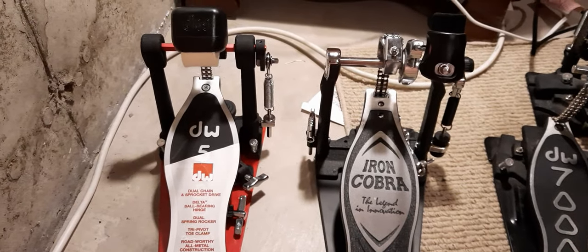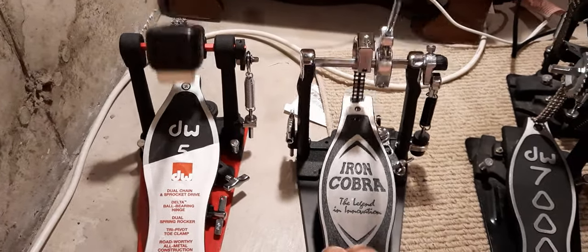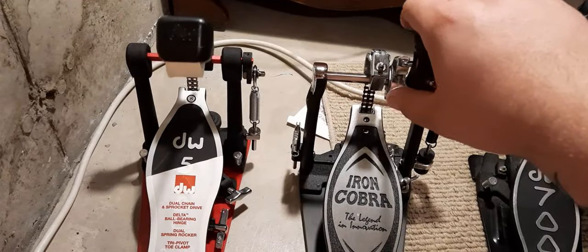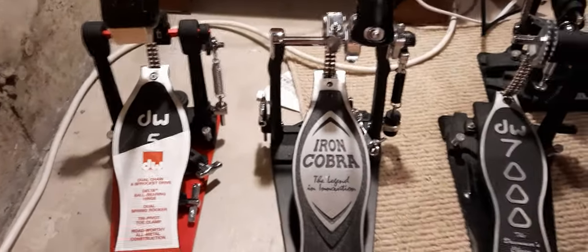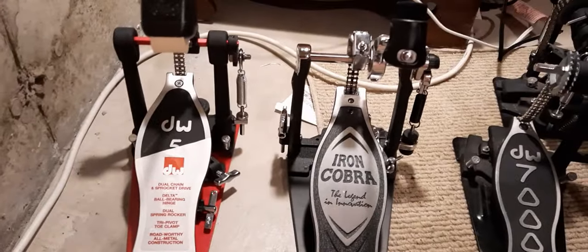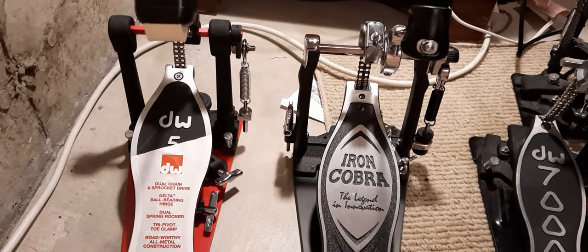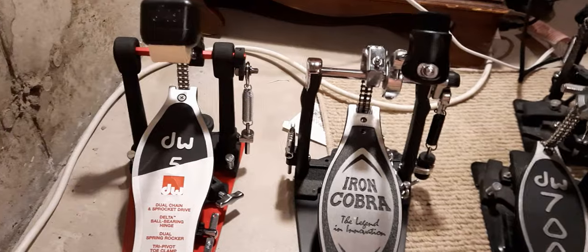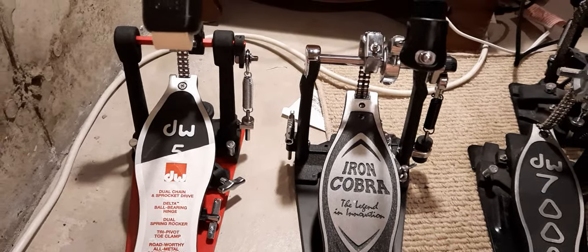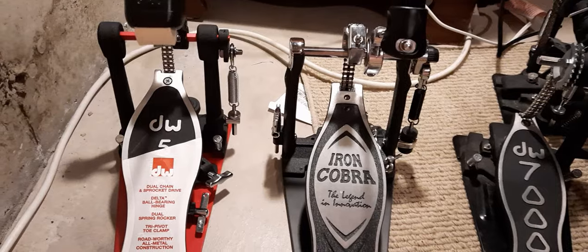This has been a huge debate I've seen online — what do I go with? Do I go with the DW5000 or the Tama Iron Cobra 900? Both of these are roughly in the same price point, so you're not really getting too much difference as far as price. But maybe you're a beginner drummer, or a drummer who's been playing for a while and is looking to upgrade their foot pedals. I'll cover why some people love the Iron Cobra, why some people love the DW5000, and then I'll tell you what I ultimately went with.